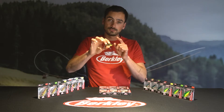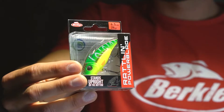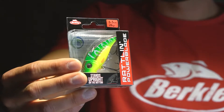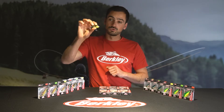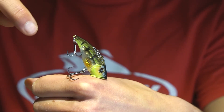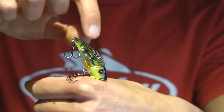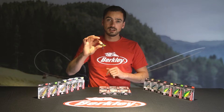It comes in three different sizes: a four and a half at 10 gram, a five and a half at 17 gram, and a big six and a half at 26 gram. All of them have a very cool feature — if you drop them to the bottom they tend to stand straight up, creating a little dust cloud, and when you rip them off that looks really cool. Perch, zander, and pike love it.